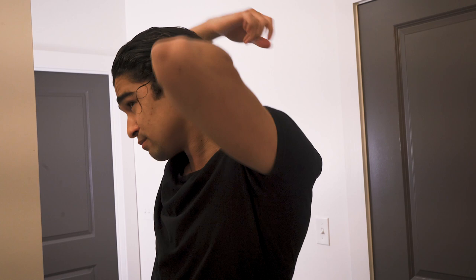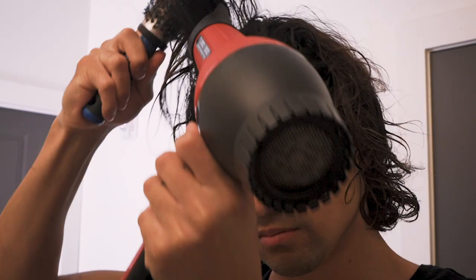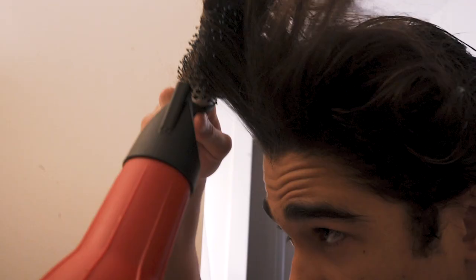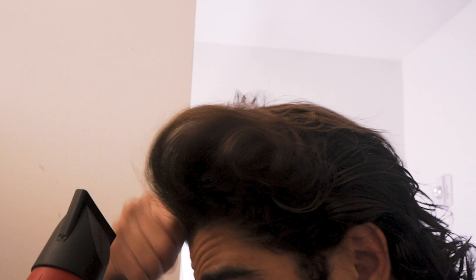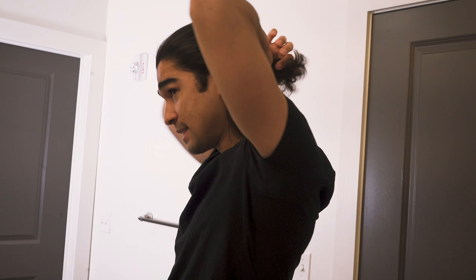Now that we've got the oil properly worked through, it's time to blow dry and straighten the hair out. All right, so now that the hair is finally straightened and blown out, you'll see the length — you probably need it to be pretty long. You want it to be almost about shoulder length, because we are going to pull at least the top half back quite a lot to get the same style.